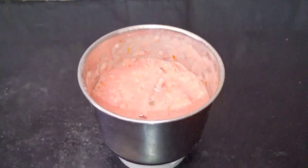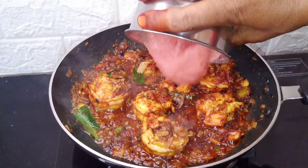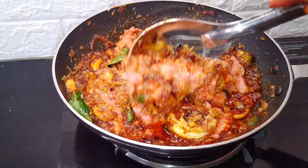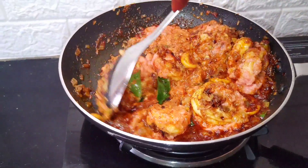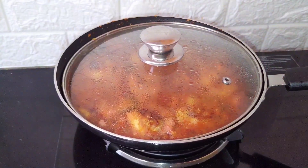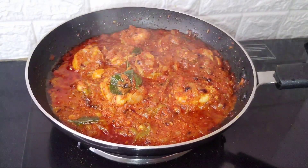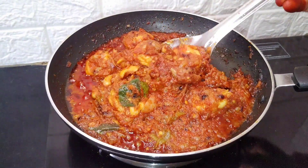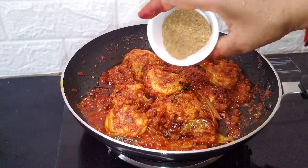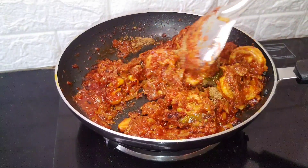Let's grind fine. Put the rice on the ground and on top of the plate. Put the rice in the middle of the pot and cook the rice.